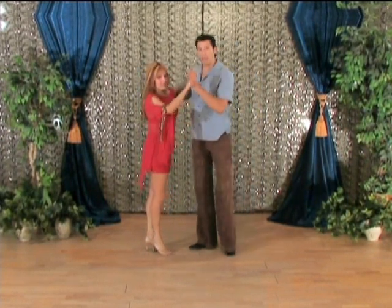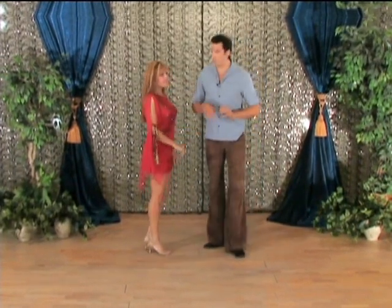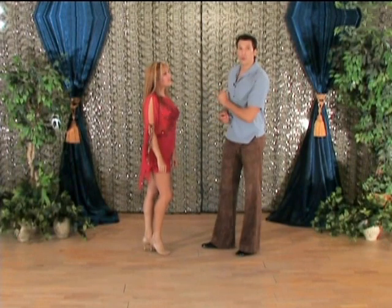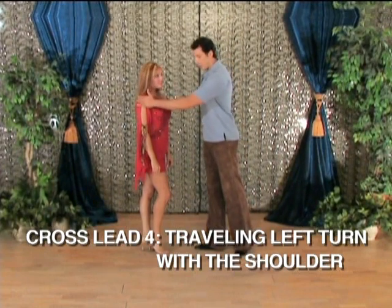Moving right along. We've got the hands — so we have a hand hold, we have the open hold, we have the open hold with a twist. Now that's the case, we can move to any part of her body to lead a cross body lead with an inside turn. I'm first going to go for her shoulder — I'm going to have you notice that I'm going to take her shoulder here. I do a cross body lead: one, two, three — same.